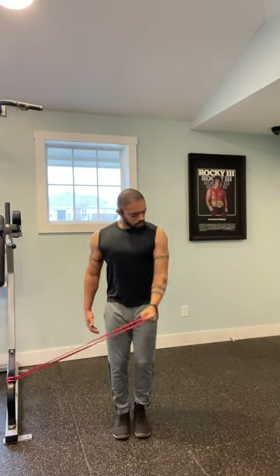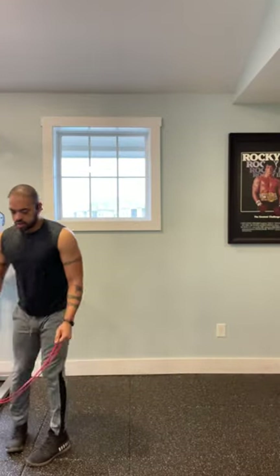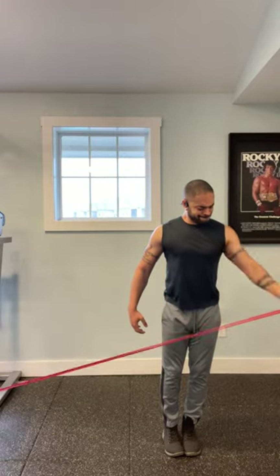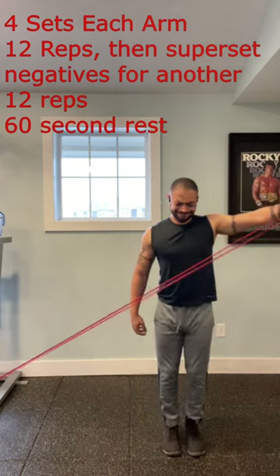Anchor the band to an object, then perform single arm raises for 12 reps. Afterwards, superset it with intense negatives created by walking out further away from the anchoring point, making the bands significantly more difficult. Perform four sets for each arm, and then you're done.